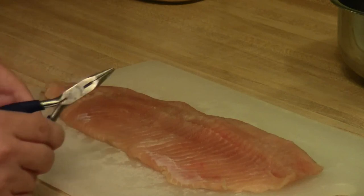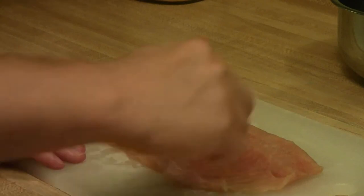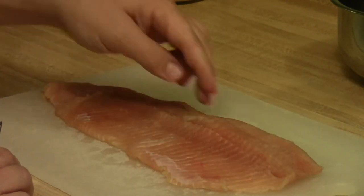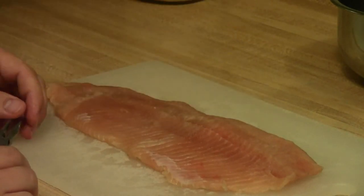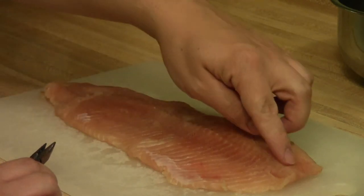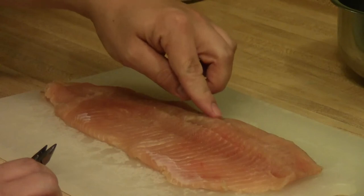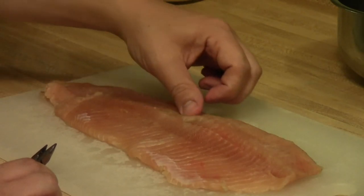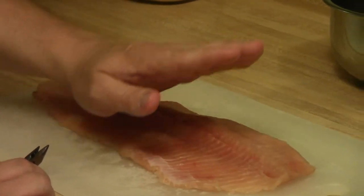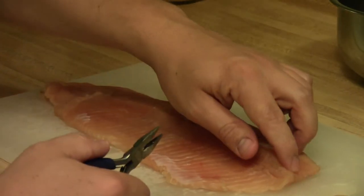What you need to do is pull the bones toward the front of the fish — the front of the fish is here, so I'm going to pull the bones this way. It's important to pull the bones in the direction that they're pointed so you don't break them off. It's pretty easy to tell which direction they're running: as I run my finger down this way I can feel the bones digging into my finger, but if I run my finger this way I don't really feel anything, which means the bones are angled toward the front of the fish.